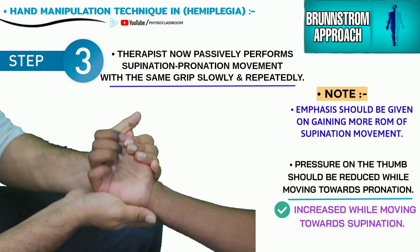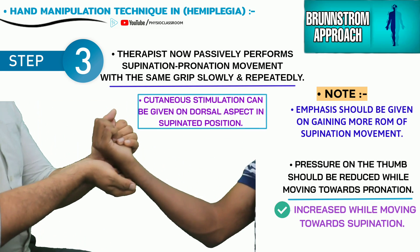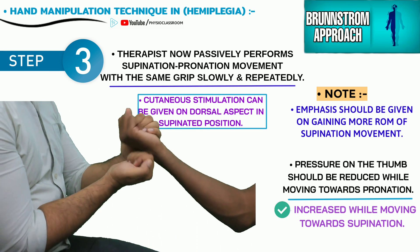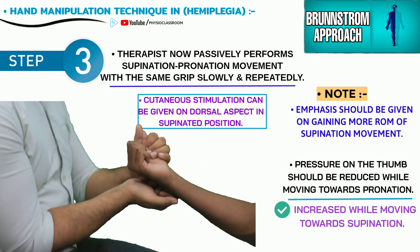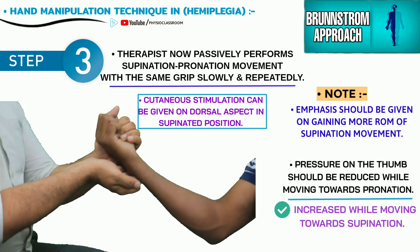Cutaneous stimulation over the dorsum of the wrist and hand is given by the therapist every time the patient's forearm is in the supinated position.